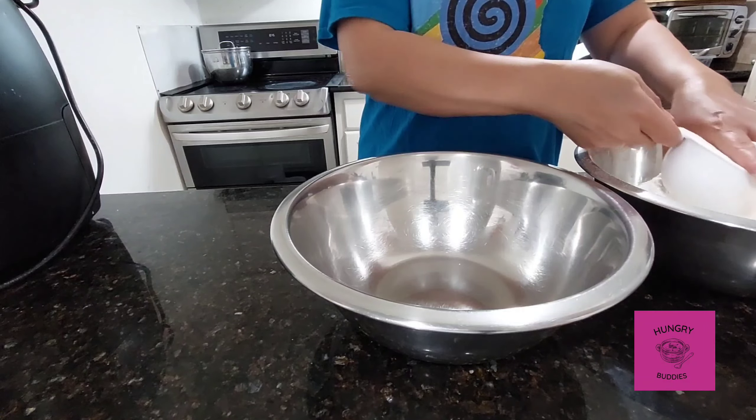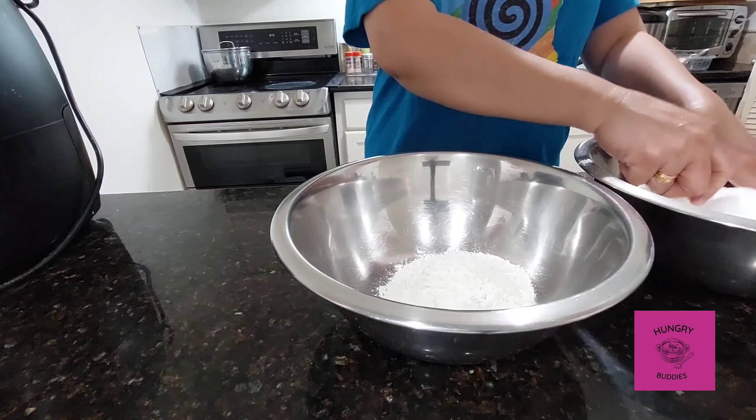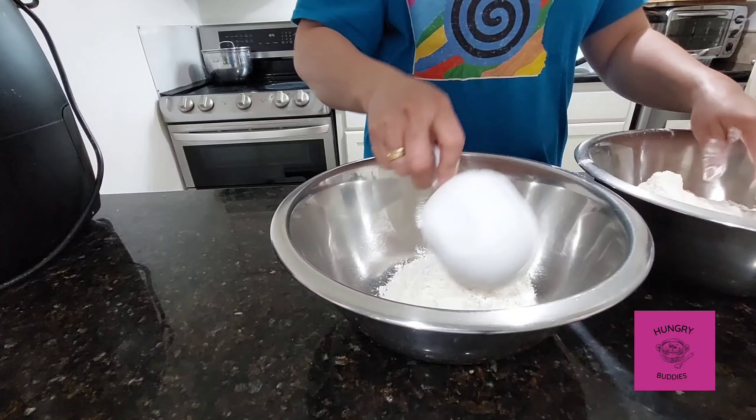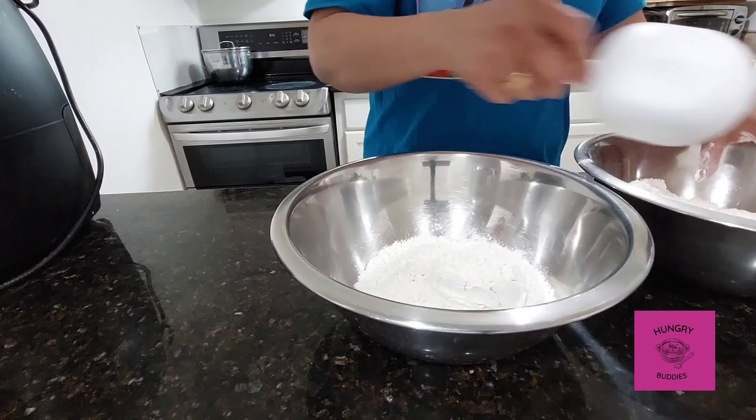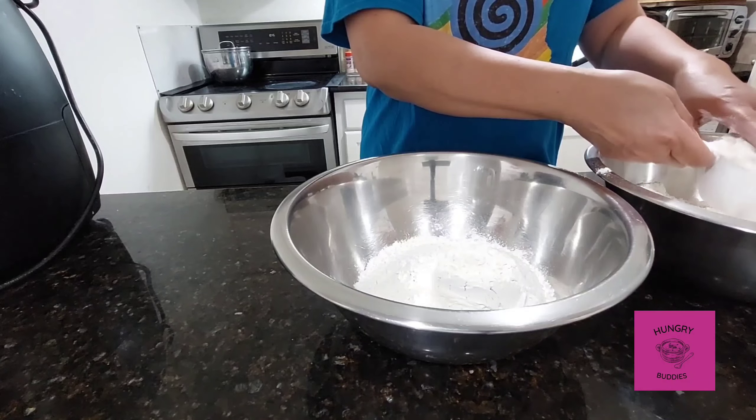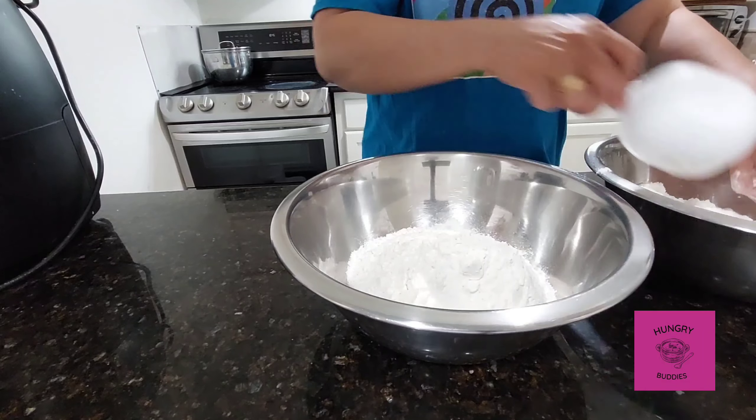Doughnuts, bownuts, crow nuts — and now we have no nuts. Thank you for watching Hungry Buddies. Today we have no nuts in the kitchen.